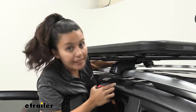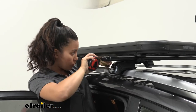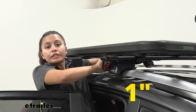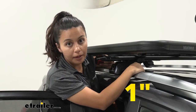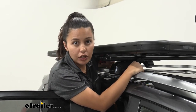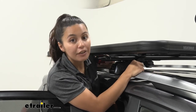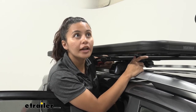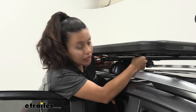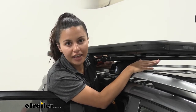The space it takes up beneath the crossbar — if you're worried about roof clearance — is about one inch from the bottom of the crossbar to the bottom of the clamp. I do recommend giving yourself just a little bit more room to move it into place if needed. Also, if you have two inch square or round tubing, you may need to remove part of the U-bolt in order to attach it underneath the tubing.